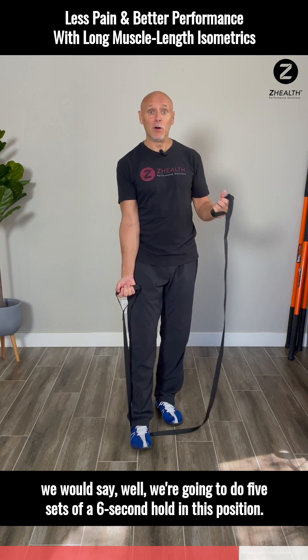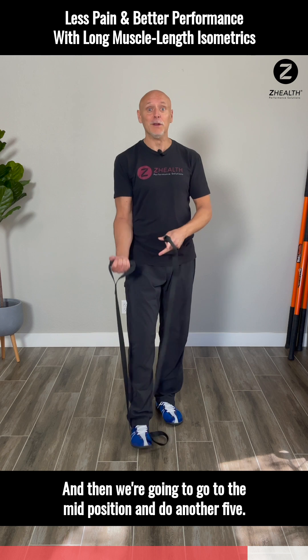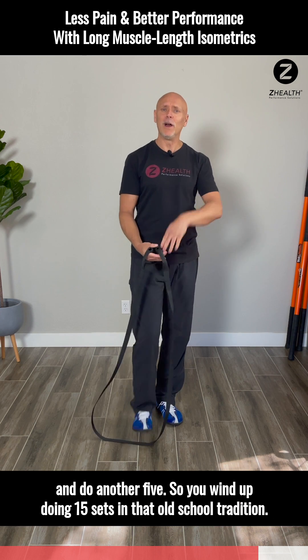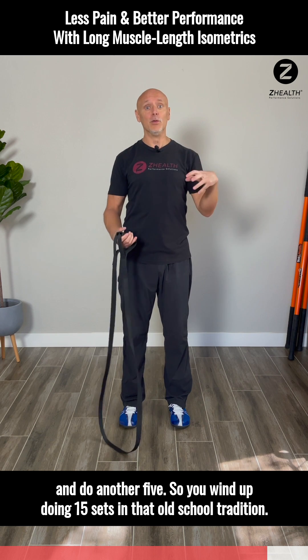Whenever we used to teach this, we would say we're going to do 5 sets of a 6-second hold in this position, and then we're going to go to the mid-position and do another 5, and then we're going to go to the contracted position and do another 5. So you wind up doing 15 sets in that old-school tradition.